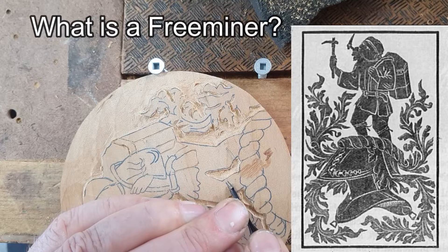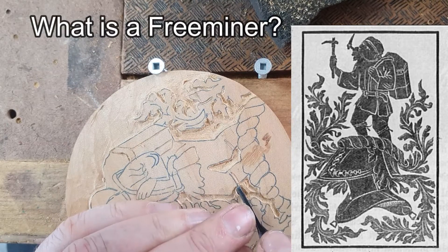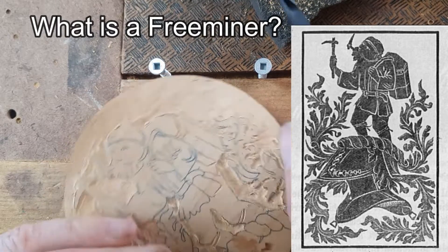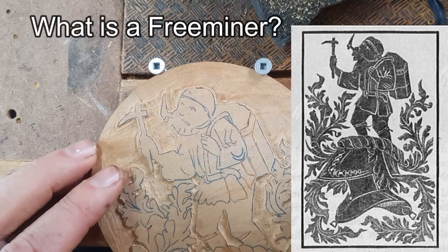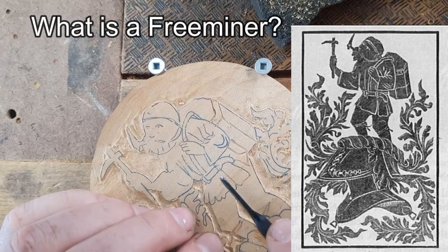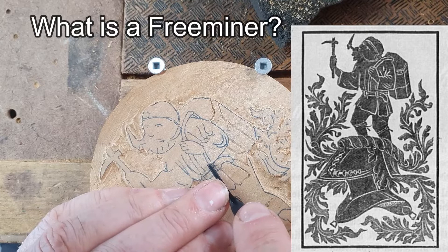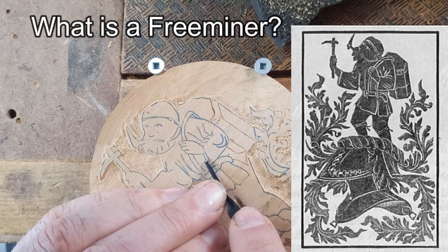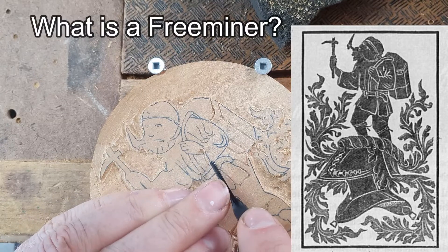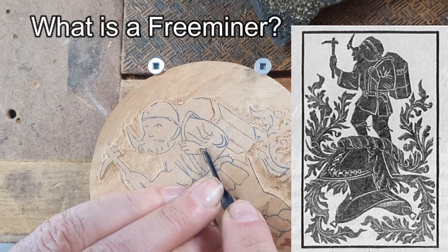So what is a free miner? A free miner is really a term — an ancient title given to coal or iron miners in the Forest of Dean who have earned the right to mine personal plots. I believe they have to be born there and be above 21 years of age. I'm not sure of all the other regulations, but really we can look at that picture on the right and it really symbolizes the free miner's authority above the crown.